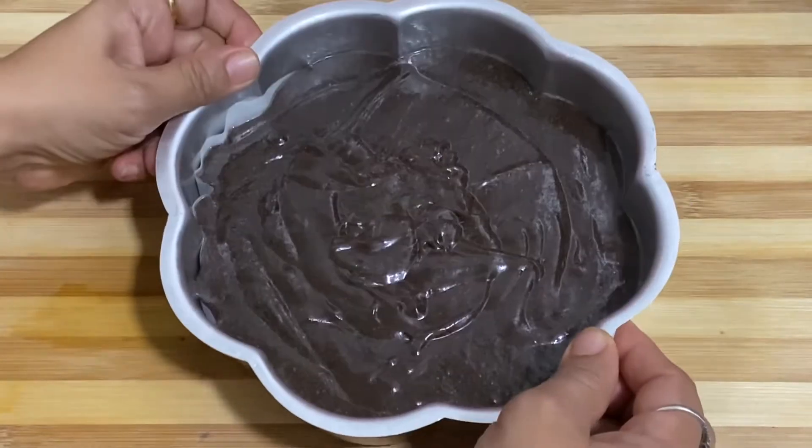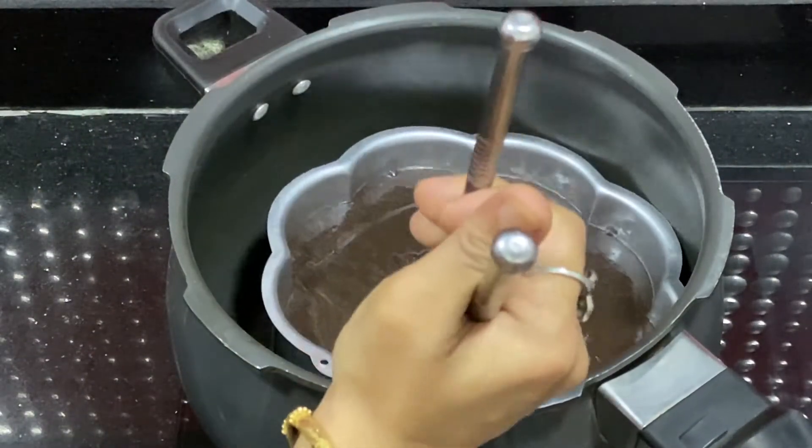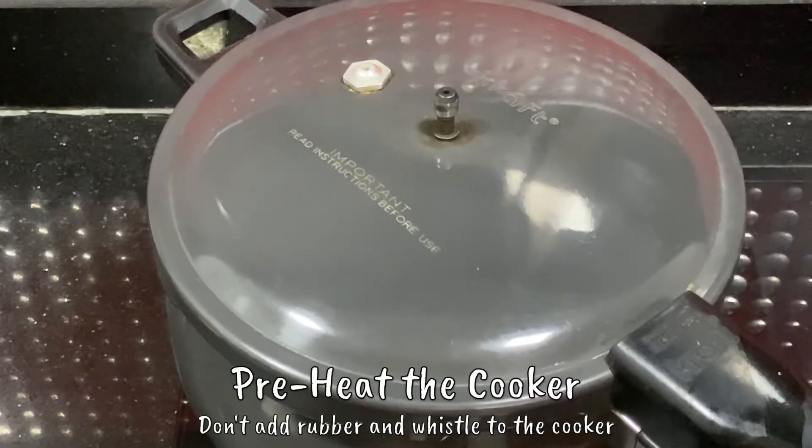Now we will dab the tin so that the batter sets well and place it in the cooker. The flame is high so that the heat comes through well. I had preheated the cooker before placing it in.